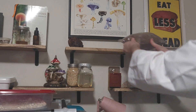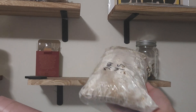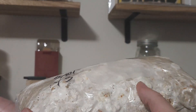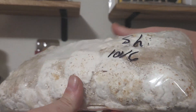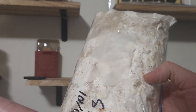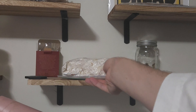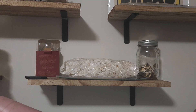Next up is our shiitake. As you can see, there are nice primordial lumps forming all over this bag. As this bag colonizes it will slowly turn brown, and then we will soon start to see the pins. When that mycelium turns brown, it's a key indication that it's ready to start pinning and fruiting.